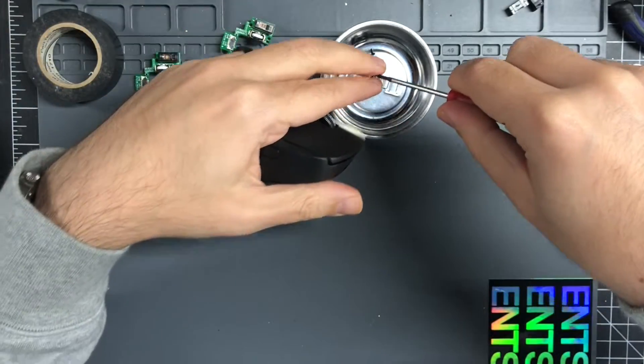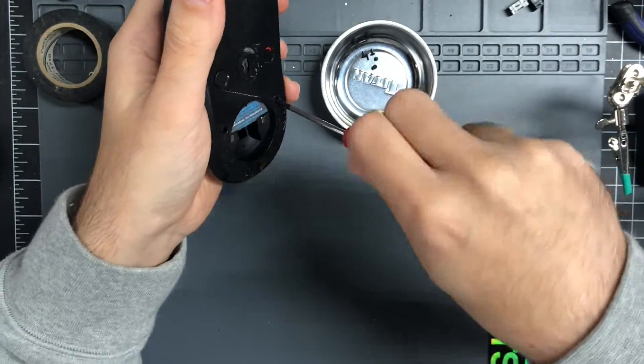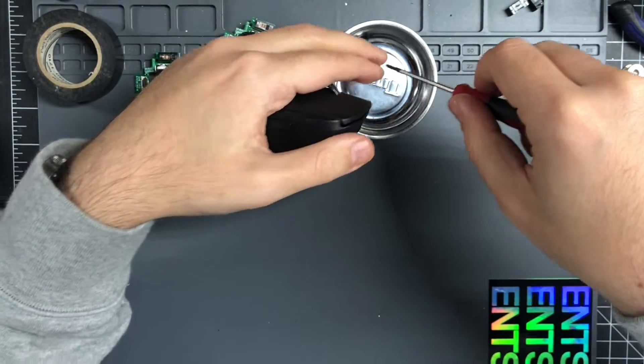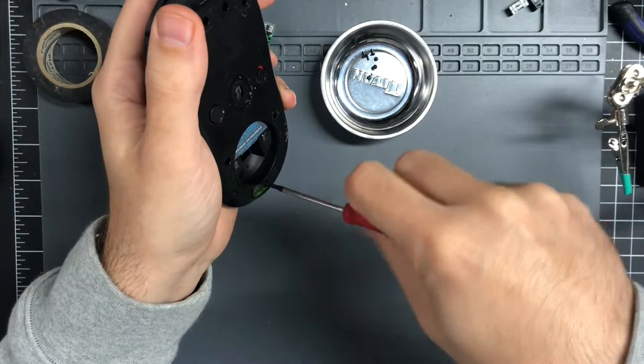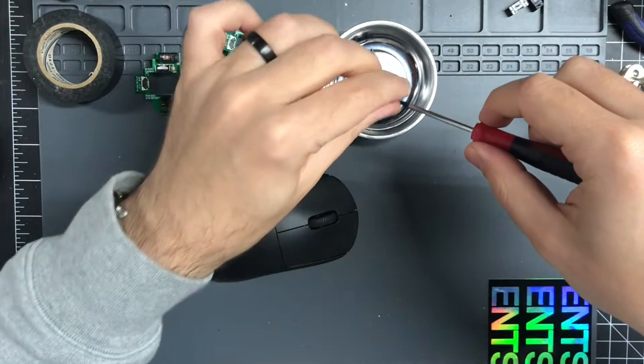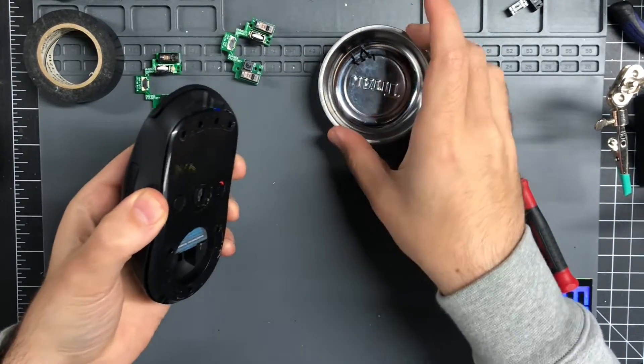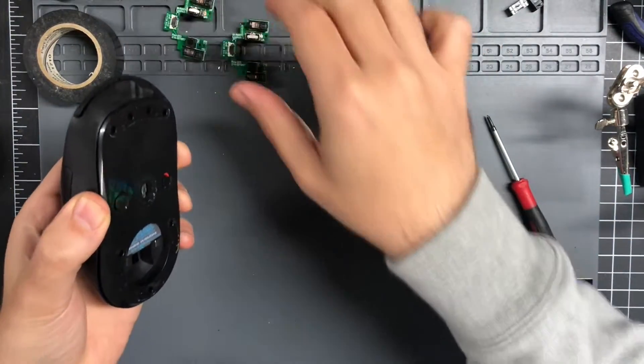I figured I would do a voiceover for this, but actually it probably makes a lot more sense just to do this in real time so people can actually see what it's like to install one of these things. And then I can talk a little bit about the process or the idea behind the switches.